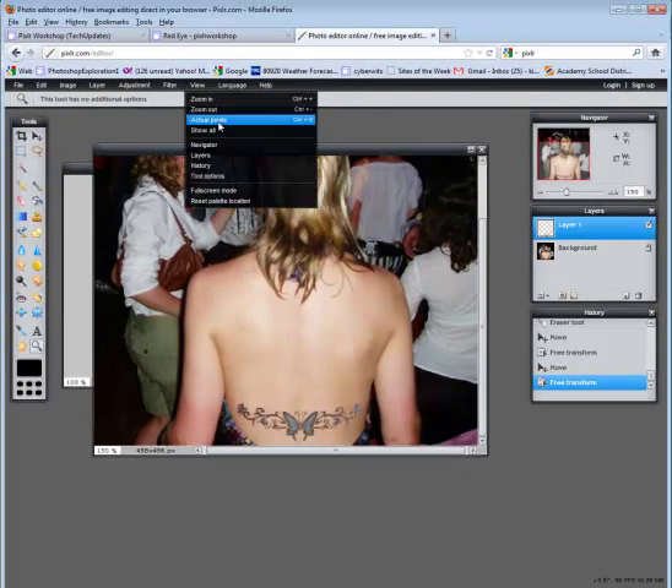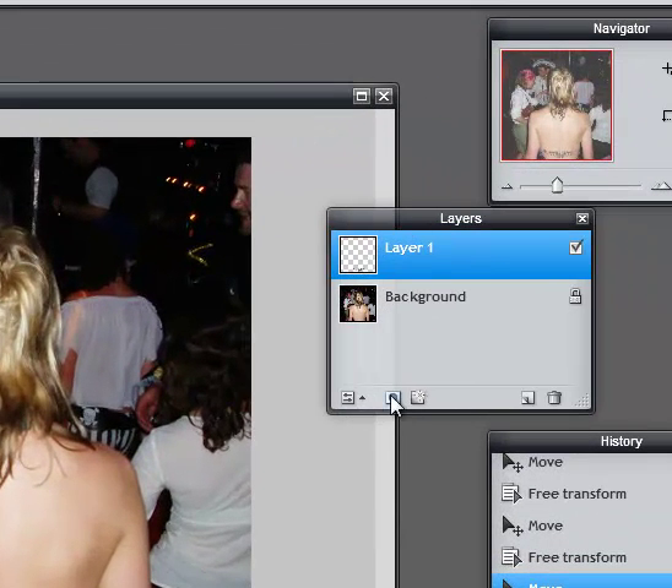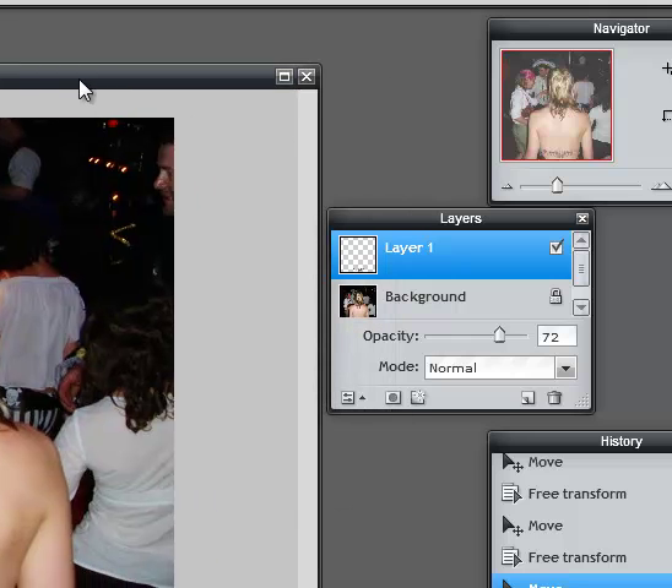Let's go to view actual pixels. You could leave that as is, or if you need to, you can always go to the layers window and click on toggle layer settings. You could change the opacity so it's faded out a little — that's always an option. You have to make sure that you pick the right tattoo to go with the right image, because it can be tricky sometimes.